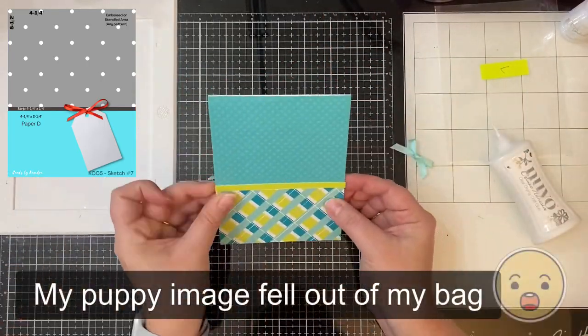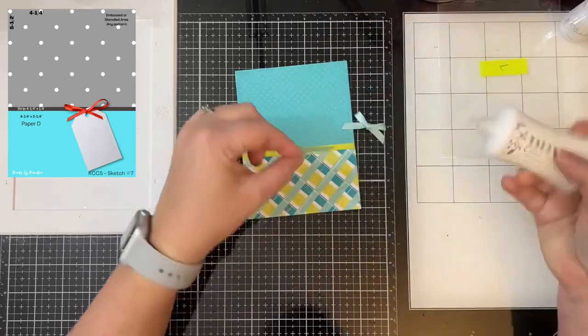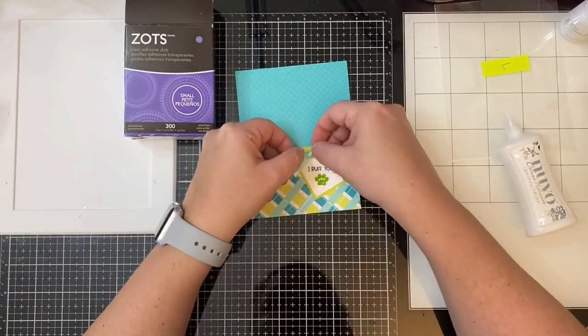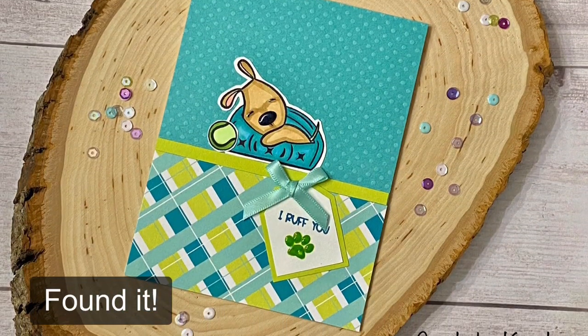Sometimes the papers just don't go together, so if that's happening with the papers you've selected you can always cut other patterns from your paper pad using the cutting templates so that they do match. Then you'll have more options, plus you can make additional cards with the scraps.